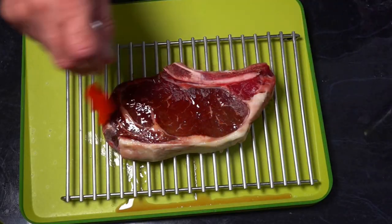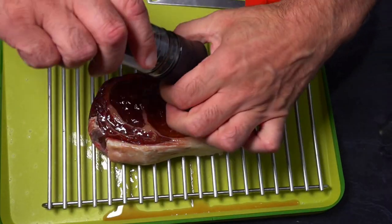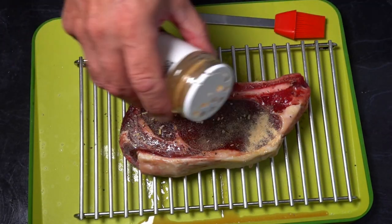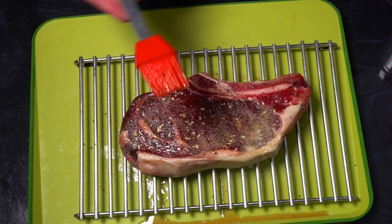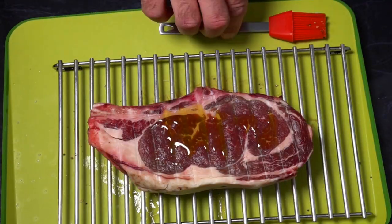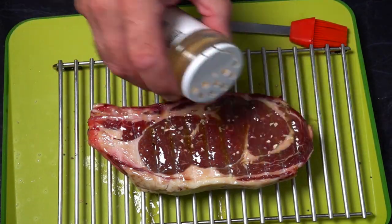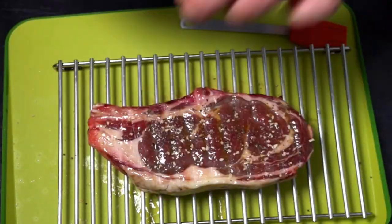We're just going to season our steak with some olive oil, some fresh ground pepper, some garlic powder, and some onion flakes. Then we'll repeat that on the other side before we get it on the grill. Now our steak's nicely seasoned, we're going to place it on the grill.